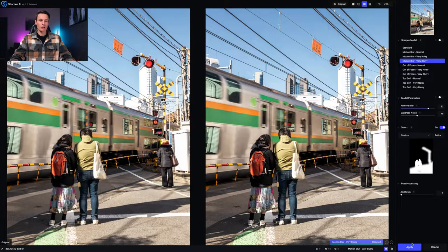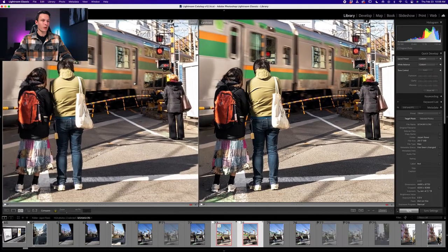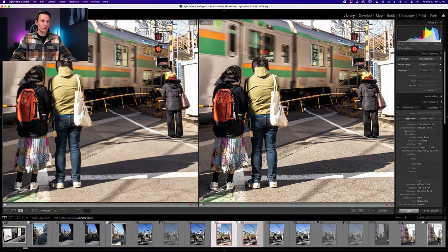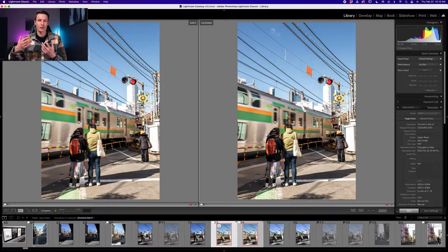I click Apply and it saves back into Lightroom. Comparing the original and updated version it's almost hard to believe the difference — the updated version actually looks like the photo was sharp when it clearly was not. It does a really good job sharpening up the details, and this is now a photo I can save and share rather than throw out, even though I liked the composition.